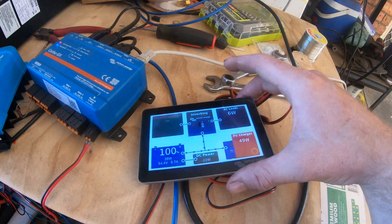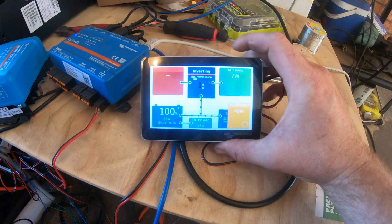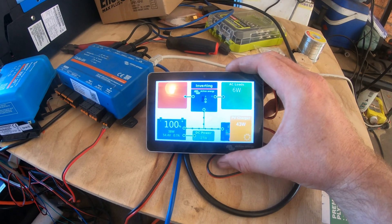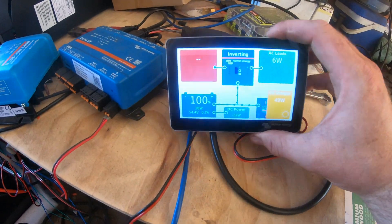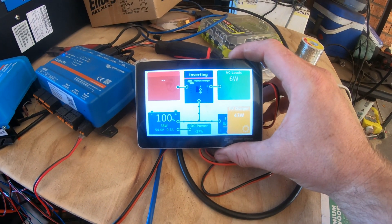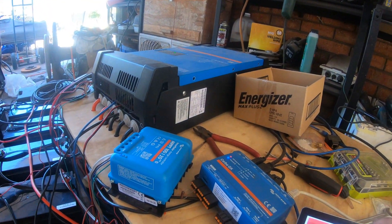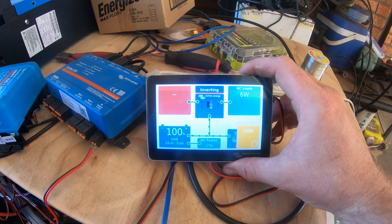You can limit input current through the Cerbo — this is a bit newer than the normal GX color screens. You can limit the input current for the DC side, the AC side, for everything basically. It's a pretty fancy little device. Long story short, I want to see if these batteries actually have the power they claim. We're going to do that by cranking on the air conditioner in the caravan. People told me the inverter won't handle it, but we've already tested it and it definitely does, so I'm going to go crank up the aircon and see what happens.